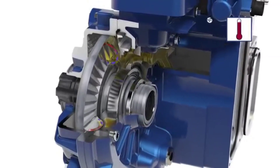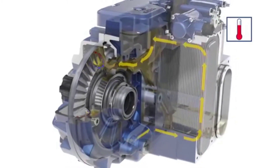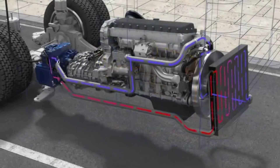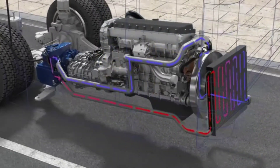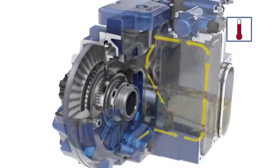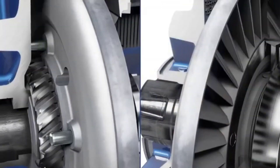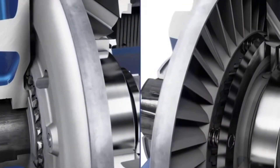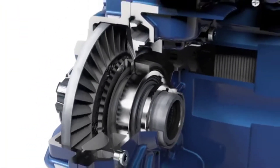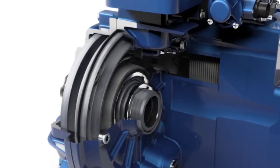During braking with the retarder, the kinetic energy of the vehicle is converted into heat and dissipated to the oil. Via an oil-water heat exchanger and the vehicle cooling system, the oil is then recooled. After each braking operation, a spring moves the rotor back into idling position via a helical gear. This rotor shift away from the stator prevents ventilation and, consequently, unnecessary fuel consumption.